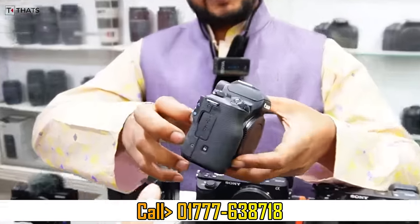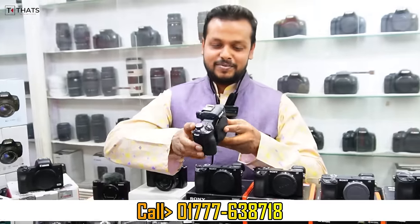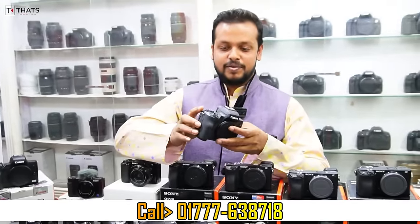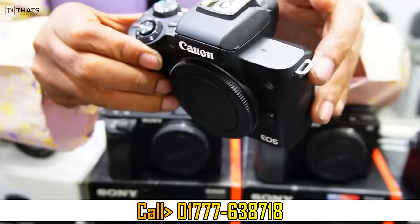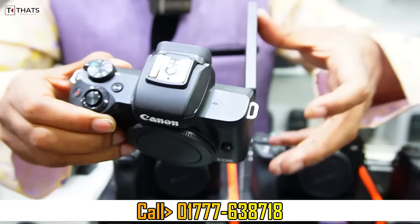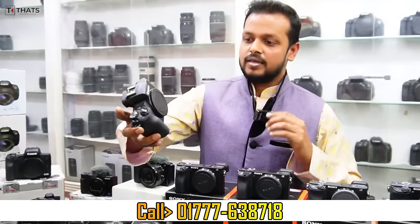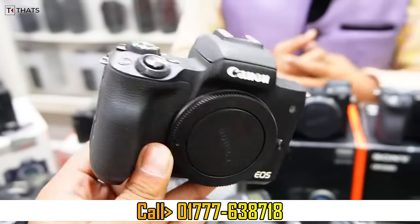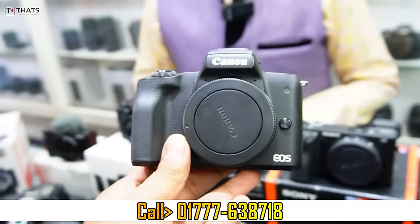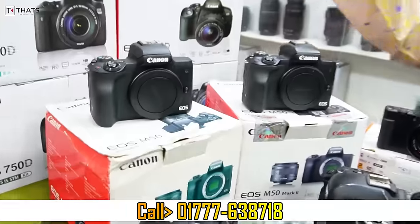The camera is mobile free? No, it's not. It's a gift. It's mobile free. When we start with Canon M50, it's 24Mp. It's super fresh. The price is 40,000. It's full box, it's full package. Full package is 40,000.